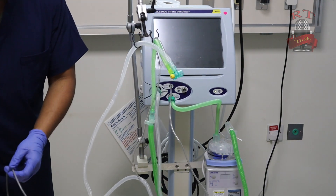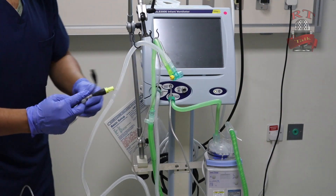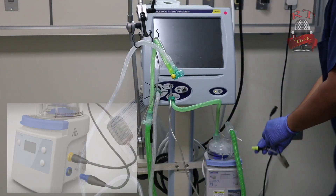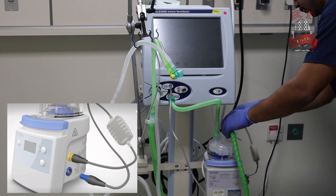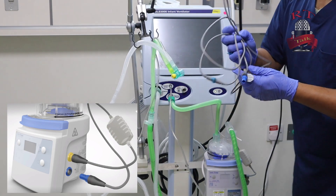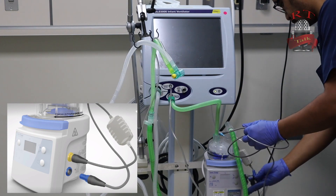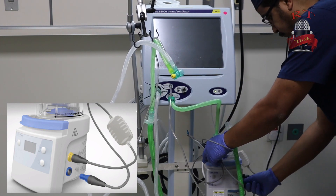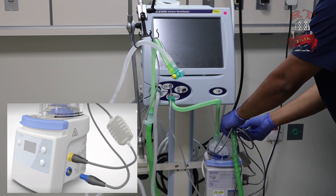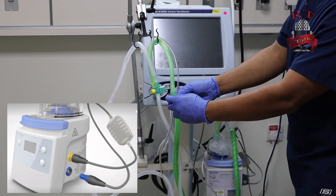We will take our cables for the humidifier. The yellow one goes to the other side. And we will also take the blue one — this is for the humidifier only. As you see also in the picture, connect it in the middle of the inspiratory limb as well.